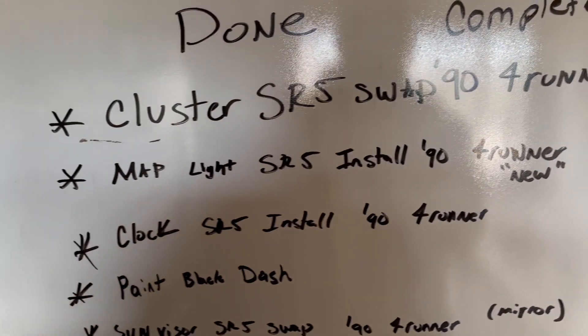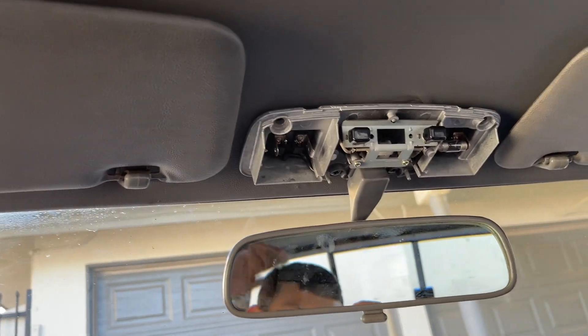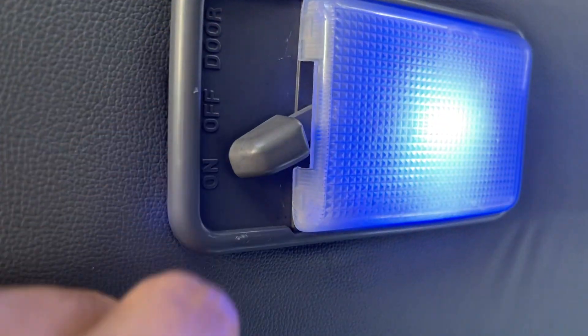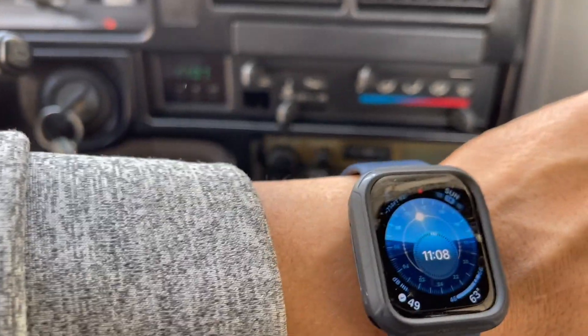The map light is also an SR5 unit from a 1990 4Runner — that was a new one. I took the wiring from a junkyard, traced it back, cut it off, and tapped into the actual dome light on my truck. The clock from the SR5 was installed as well.